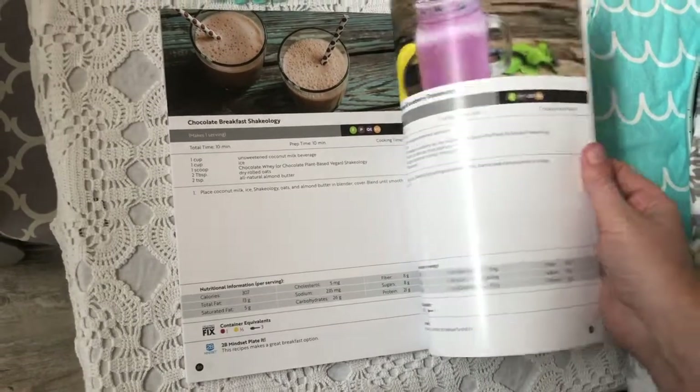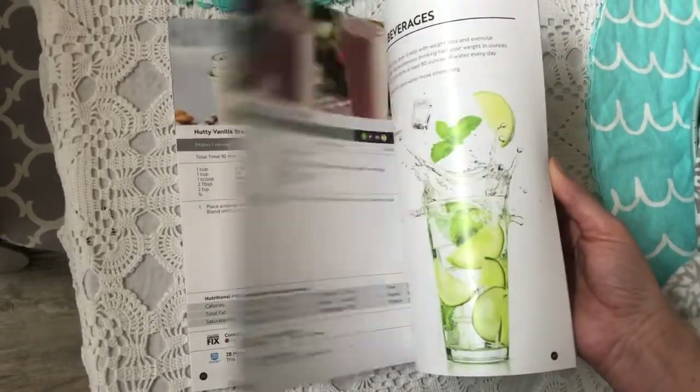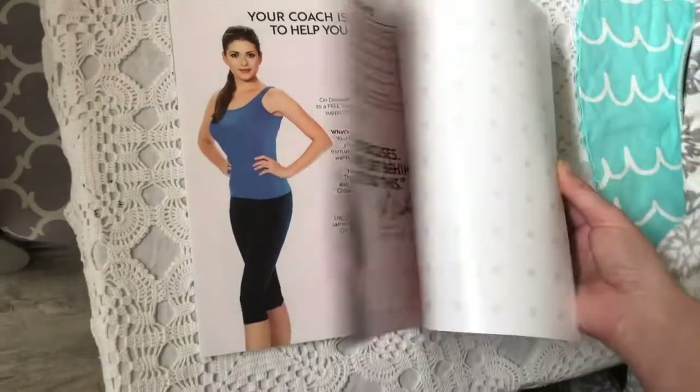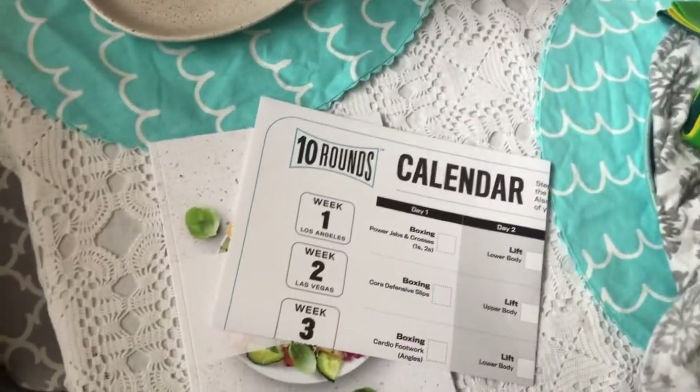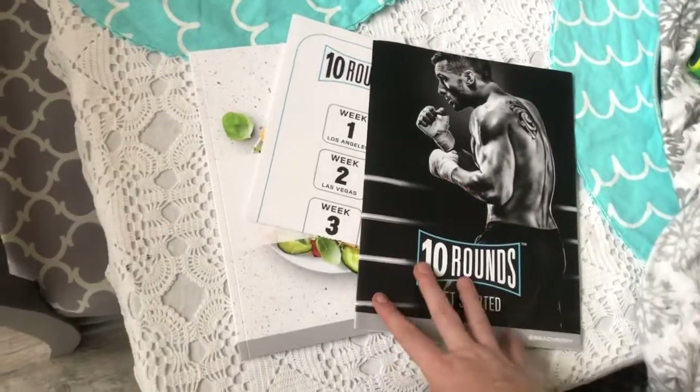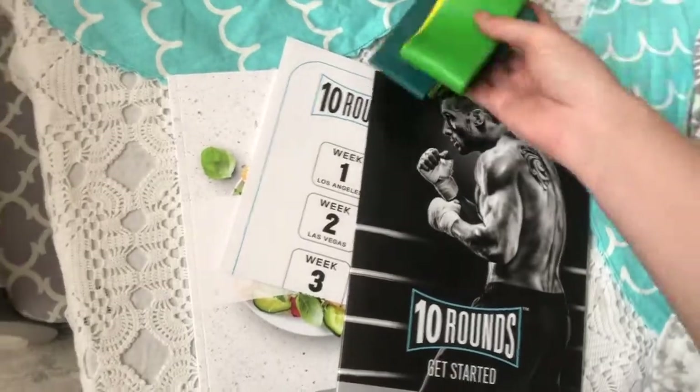The superfood shake flavors are so good — I've done this one and the blueberry banana, it's delicious. Let me know if you have any questions. I cannot wait to jump into this — I'll be doing a live call with the girls who want to join in really soon and we'll be chatting all about it.